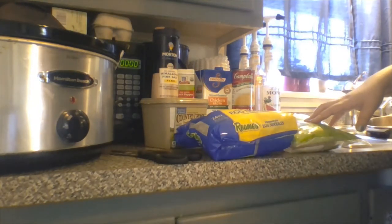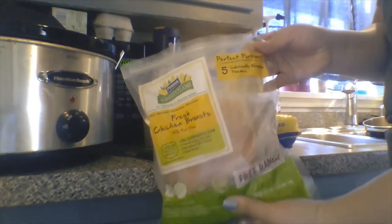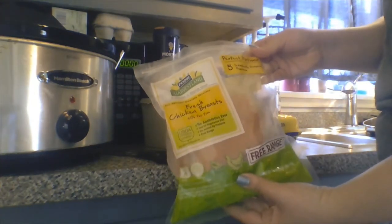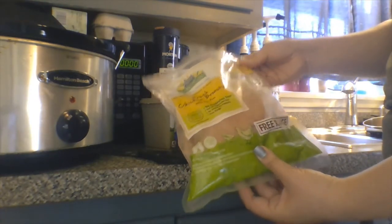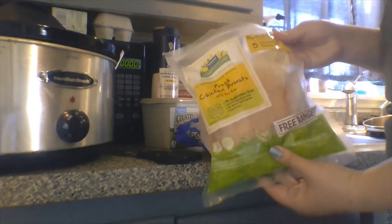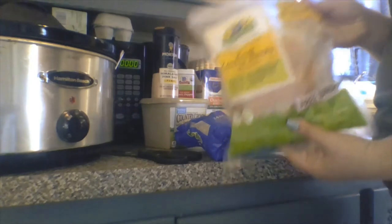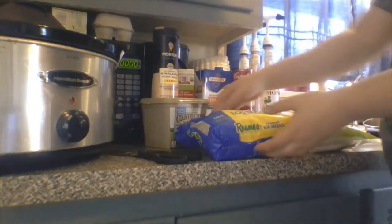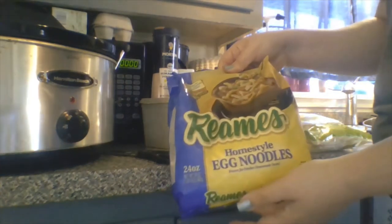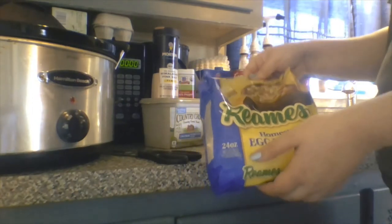First I'll go through the ingredients that we need, and you can of course substitute with your favorite brands if you want. So I have this chicken bag — it has five individually wrapped boneless skinless chicken breasts, and this is also organic. We try to eat organic as much as we can. Then I always use Reams frozen egg noodles and you need 24 ounces, so you keep this frozen until it's time.